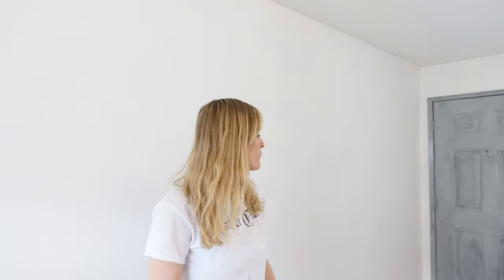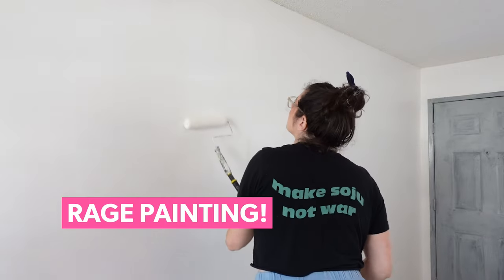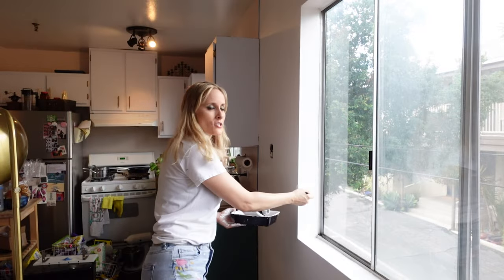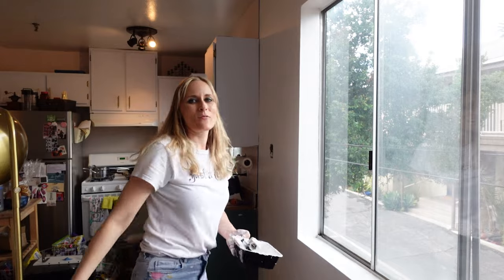But we are trying to think about what to have for lunch. Comment below — what do you guys think we should have? Italian, Thai, Japanese? When you're doing white on white in a room that has uneven light, very difficult to see where it's wet and where it's not. And ladies and gentlemen, we decided what we're having for lunch — it's Italian. You were right if you commented Italian. And we are done.